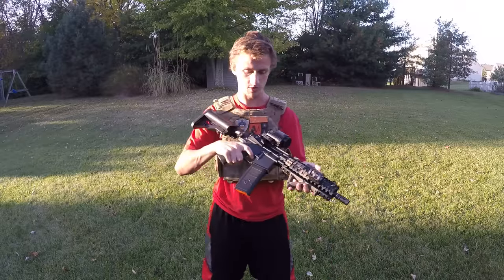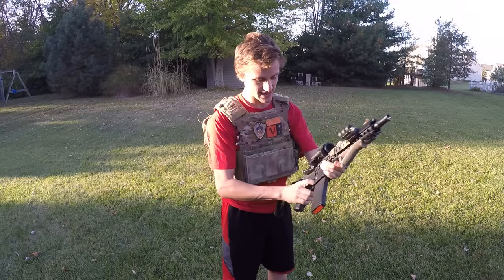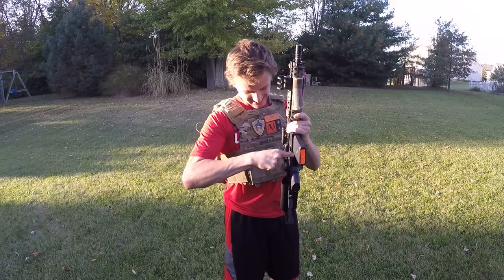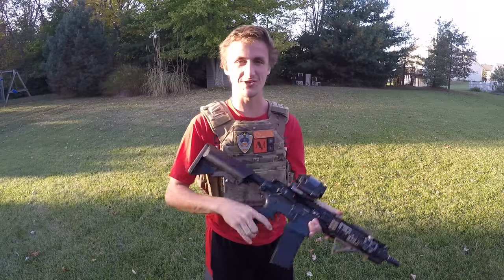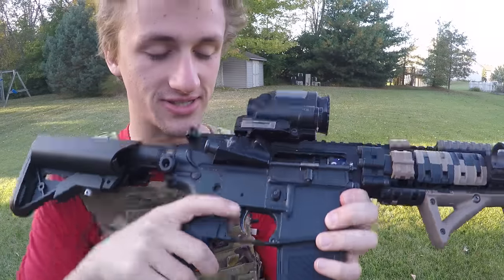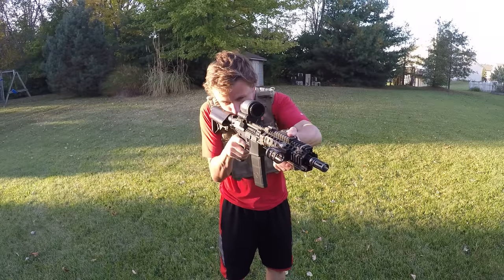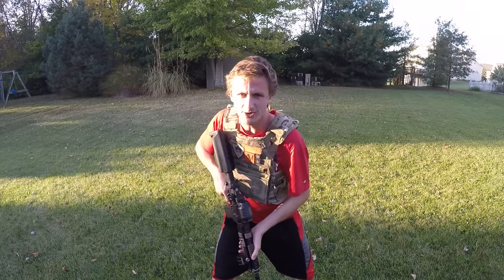But this gun is a beast, I'm in love with it. Hopefully you guys think this is a sweet Mark 18 build. I'm using my Polar Star speed trigger where you only have to pull ounces — this is already pretty light but yeah, it's a nice trigger. See you guys later. Operator, out.